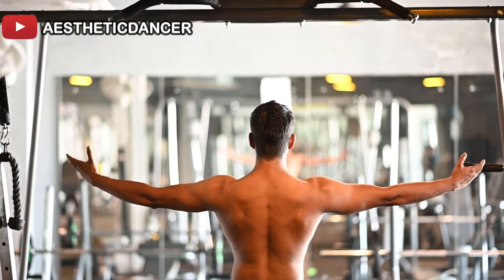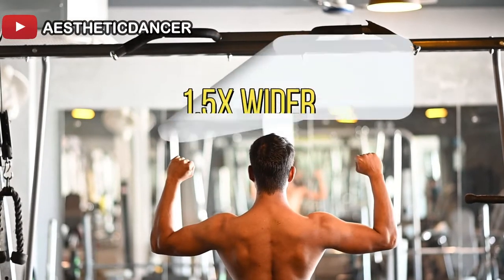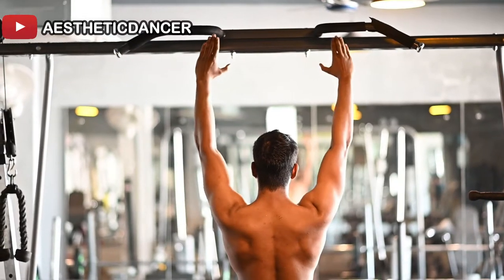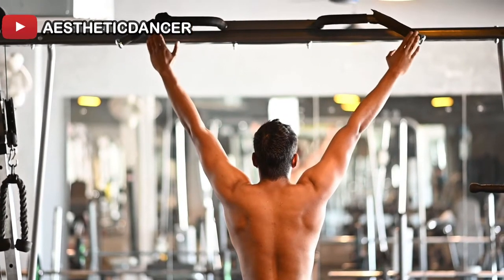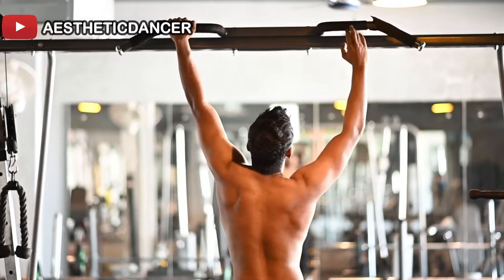Place your hands at a 90-degree angle from your shoulders, exactly at shoulder width on the bar. If you want a wider grip, you can go up to 1.5 times shoulder width. Your grip should mostly be an overhead prone grip. Don't go too wide, as the range of motion will decrease.